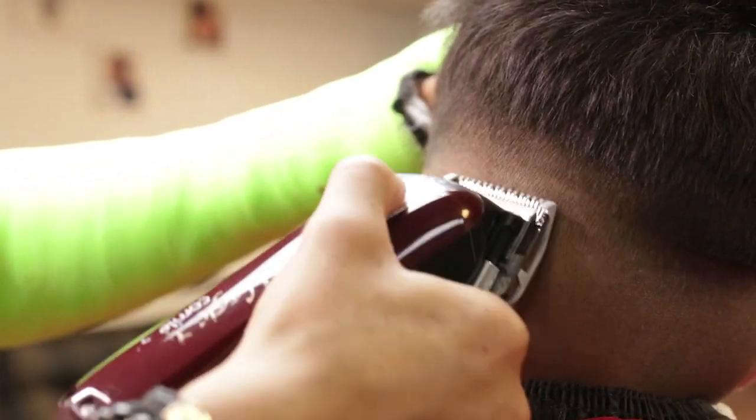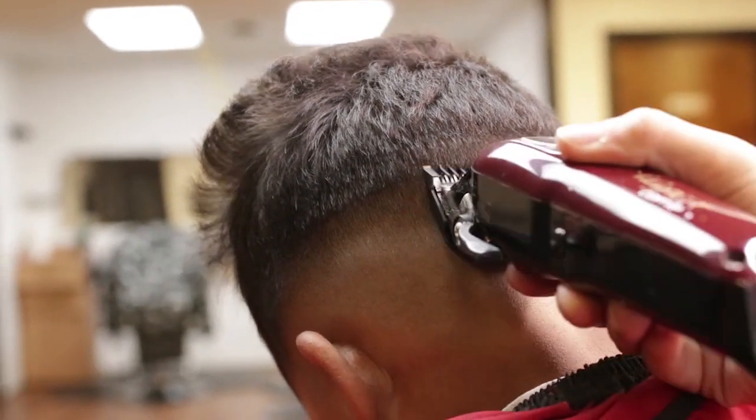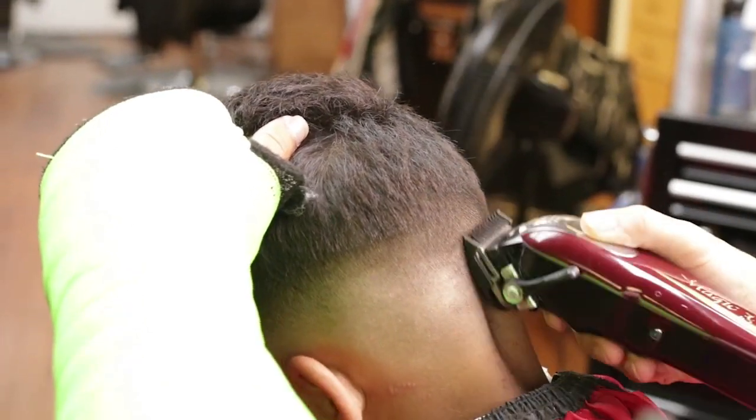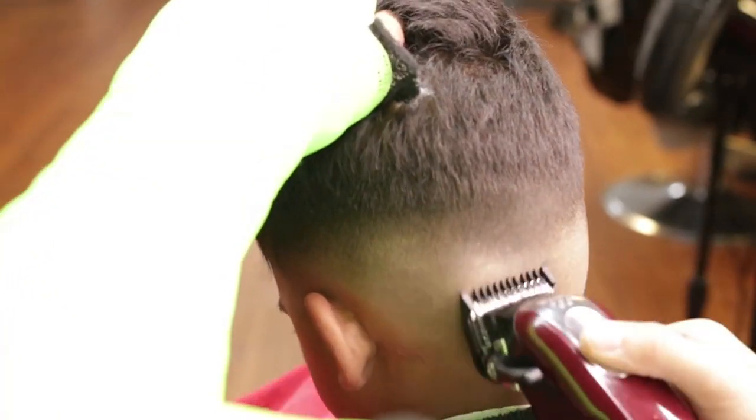I will then start using my fading technique in the crown area: lever open, lever closed on my guard number one, then finish merging with my half guard on my Wahl Magic Clip.